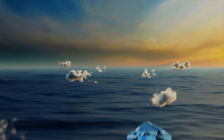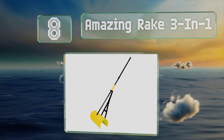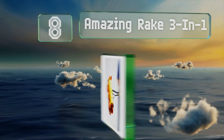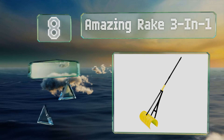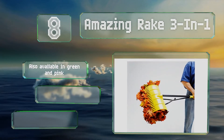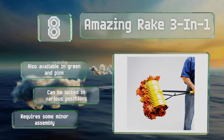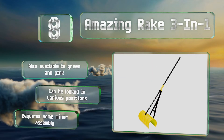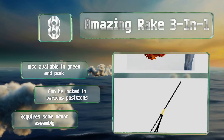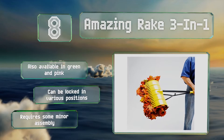At number eight, the versatile Amazing Rake 3-in-1 can gather, scoop, and pick up just about anything — from grass clippings and pine needles to small branches and even pet waste. It's made for the long haul thanks to a rust-resistant yellow head and a steel handle with a non-slip rubber grip. It's also available in green and pink and can be locked in various positions, however it does require some minor assembly.